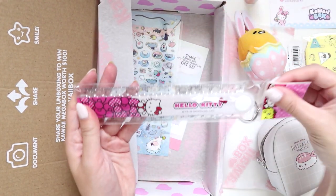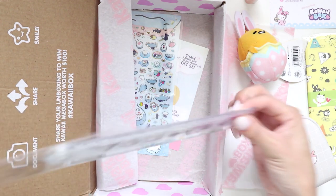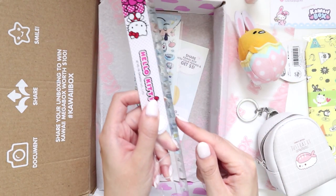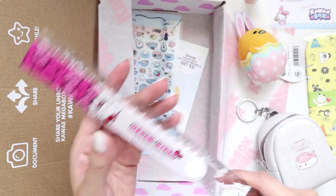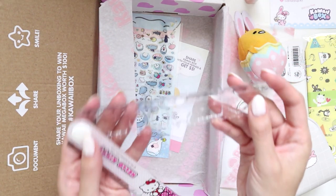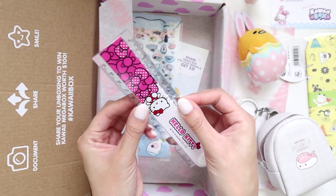Then we have a Hello Kitty ruler. I used to have so many of these in primary school and high school — it's a double ruler. The only thing I don't usually like about these is they're not completely straight at the joint, so if I was ruling stuff I'd get a dent where I was drawing. But I'm not really somebody who draws massive lines anymore, and these have a bunch of shapes in them too, so I think it's actually going to be pretty functional. I don't have any of my old ones anymore so it's nice to have one.